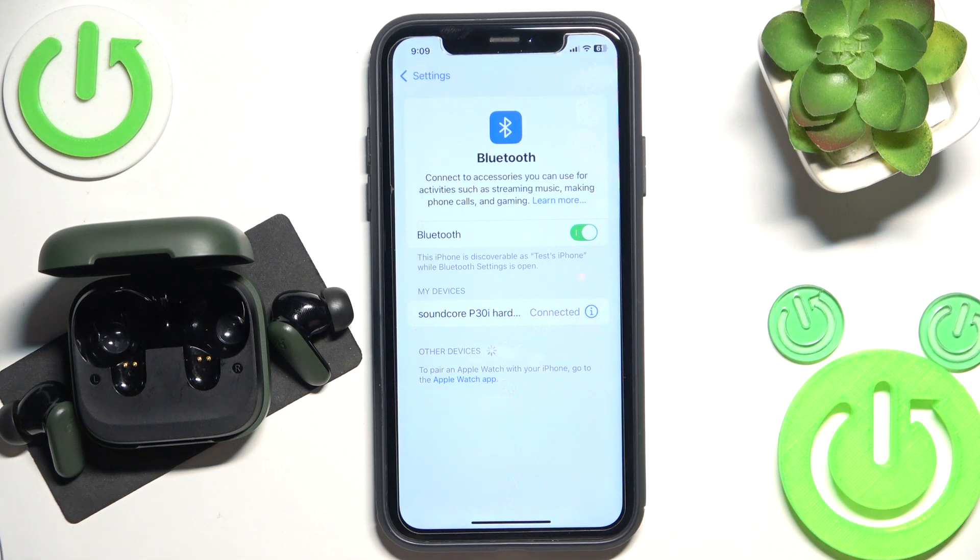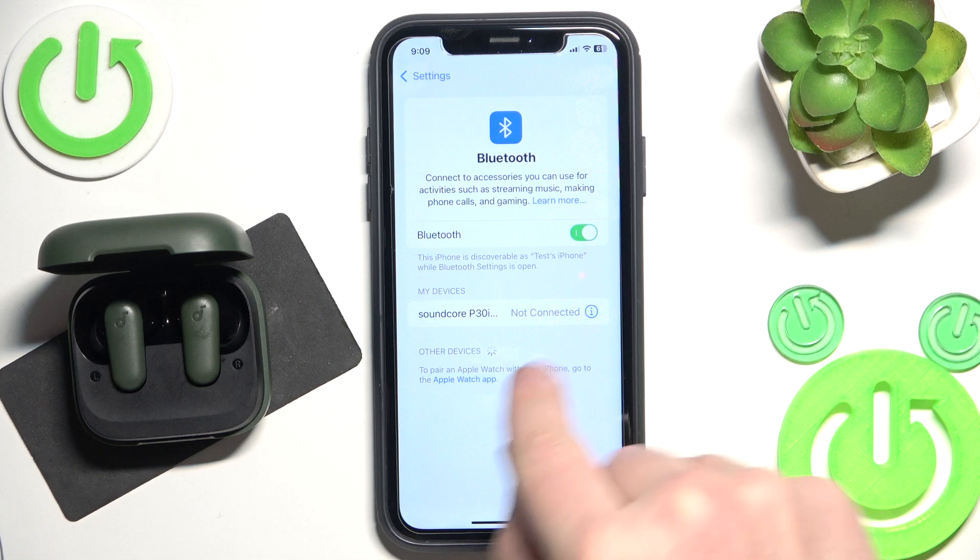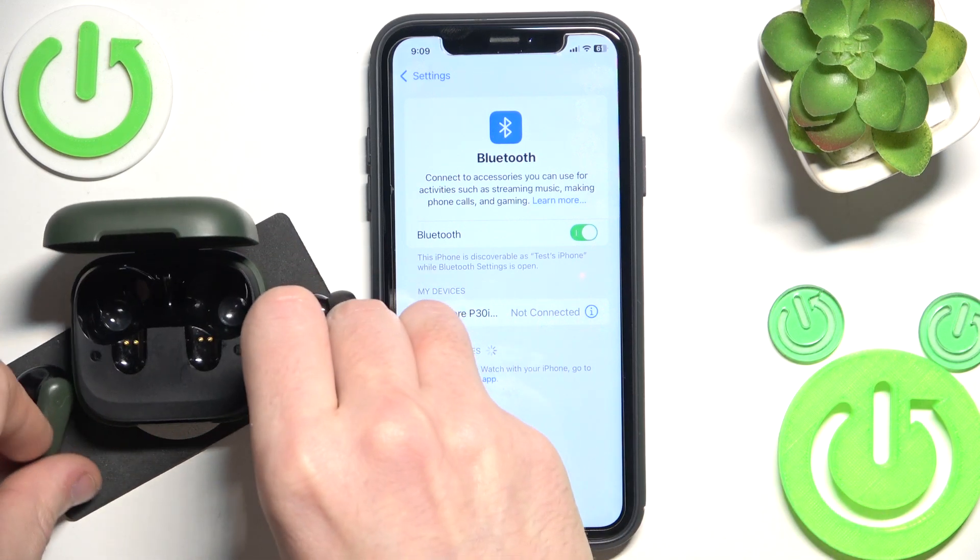But if it didn't help you, we should make a software reset. Just put your headphones into the charging case — now we should have 'not connected' here — and then remove them from the charging case.